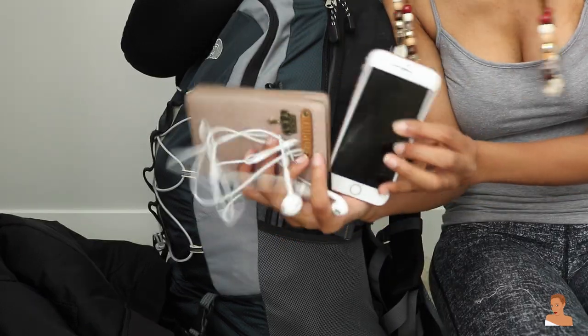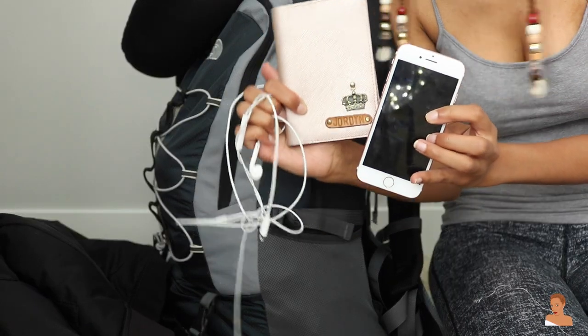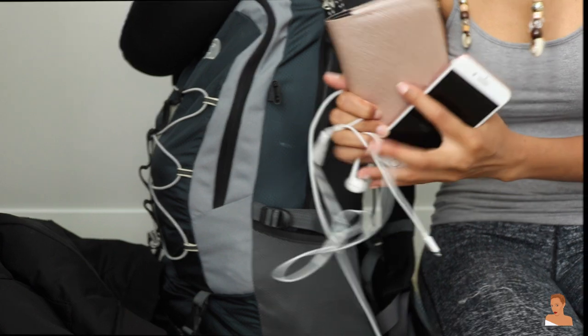And of course I need my essentials: my phone, headphones, and passport. Alright guys, I am all finished packing! I am super excited to get on the road, head to Pittsburgh, and get on to Peru. I hope you guys enjoyed this video — be sure to give it a thumbs up if you did.